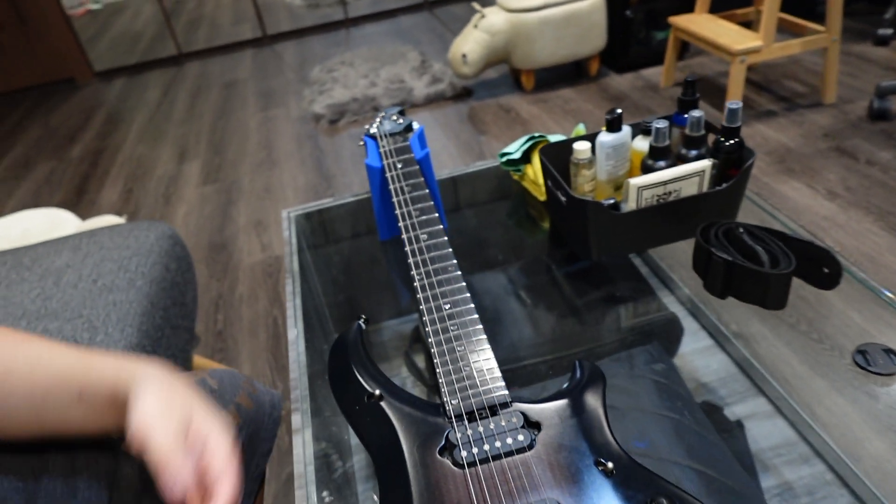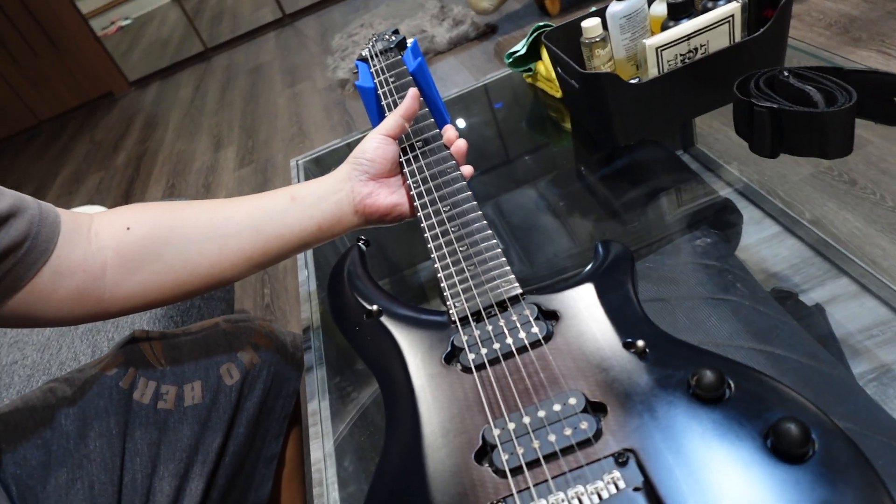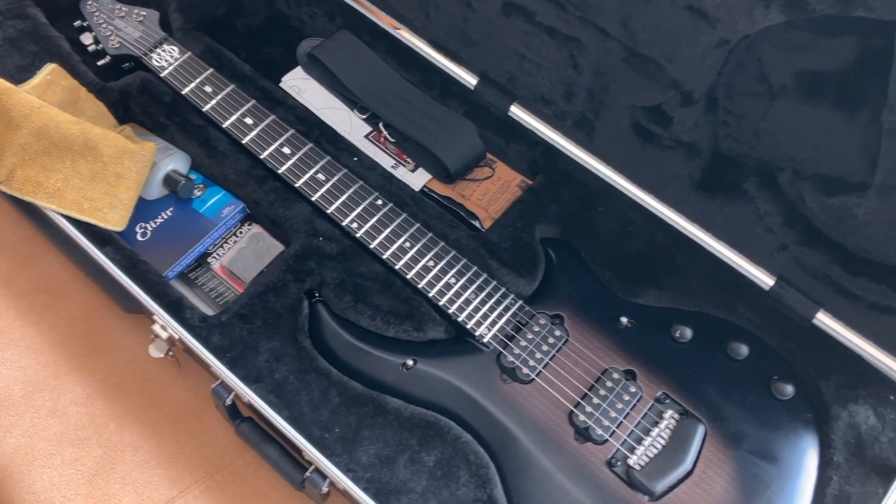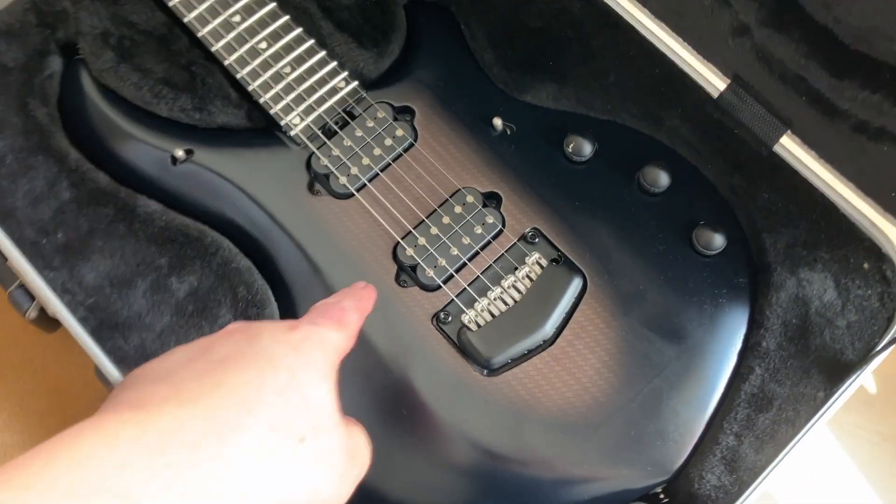Today is an exciting day because look what I got on the bench — an Ernie Ball Majesty. I promise to take good care of it and it will be used well for the upcoming night shoot with the encounter. But first, we need to address an issue with the guitar.